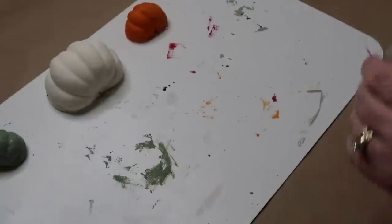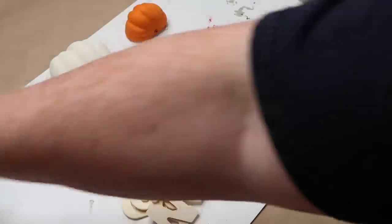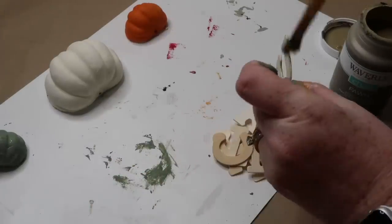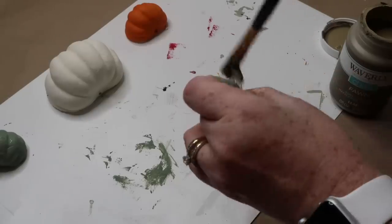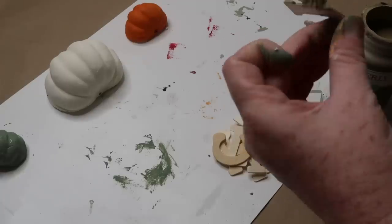While the pumpkins are drying, I'm going to take some fawn colored Waverly chalk paint and paint my wooden Dollar Tree letters. I went back and forth whether I wanted to do 'pumpkins for sale' or 'pumpkin patch,' and ultimately I decided to go ahead and do pumpkin patch. I'm going to coat these really good — I end up doing one coat on the fronts and just on the sides of all the letters.